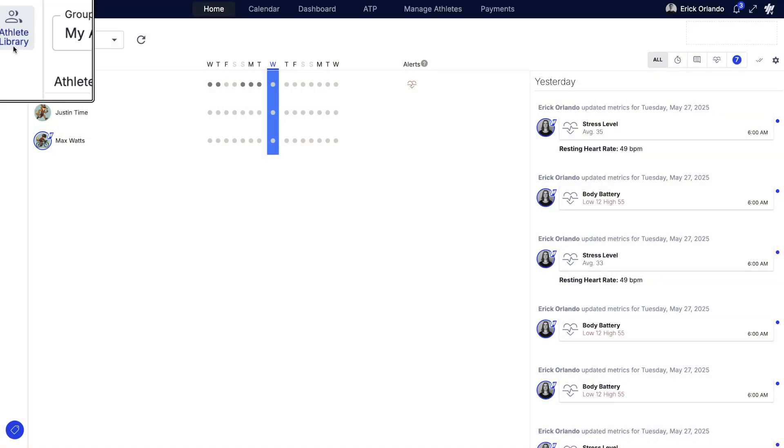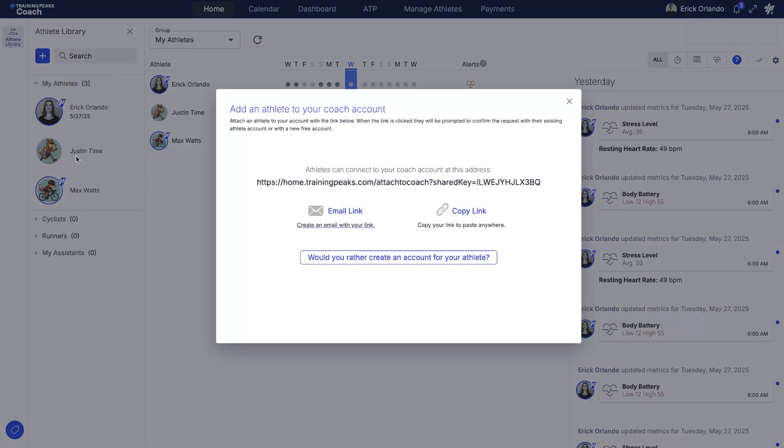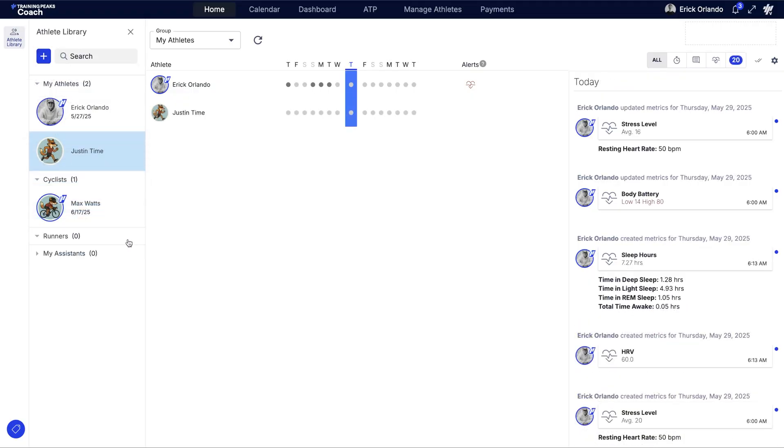Step one: connect with athletes. Send athletes your unique invite link. They create a free account, accept the invite, and instantly appear in your dashboard. You can organize athletes by service tier, sport, or experience level. Your call.